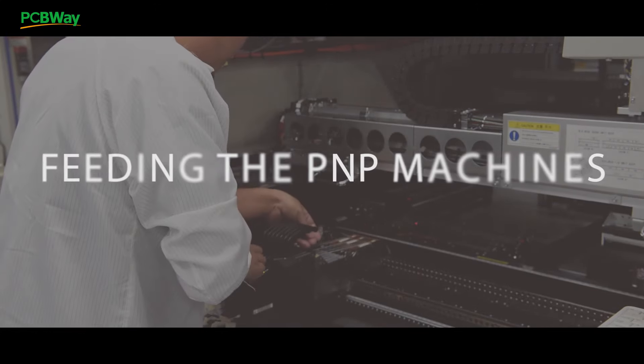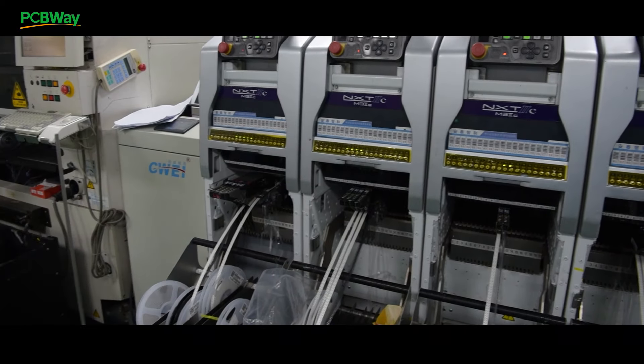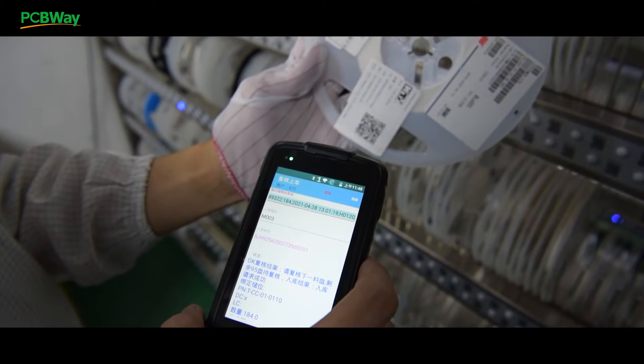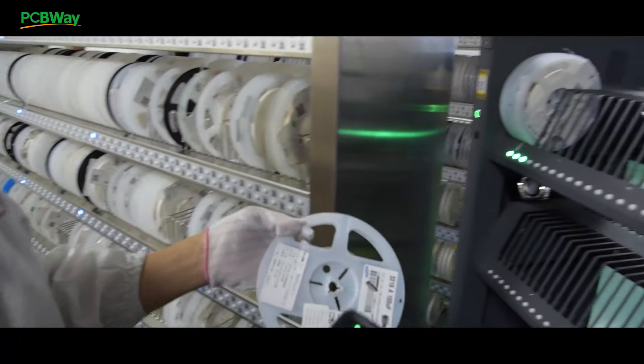There are mainly two packaging methods for SMDs: tape and reel. It's easy to find the materials needed for the assembly based on the barcode and our smart shelf. Just use the PDA to scan the QR code on the shelf and take out the component reels or tapes.